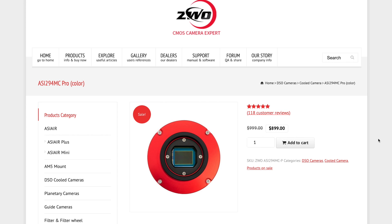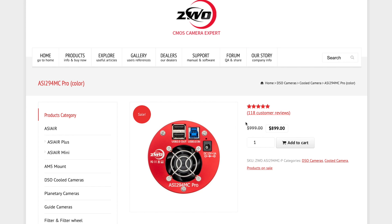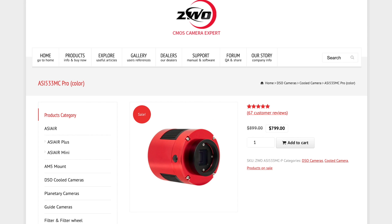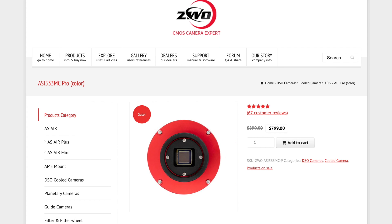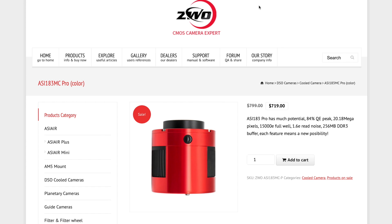Let's take a look at the price difference. These cameras are on sale right now, but at that time the 294MC Pro was $999 — about $1,000. The ASI 533MC Pro was $200 less, at about $899. And the ASI 183MC Pro was $799, again $200 less.